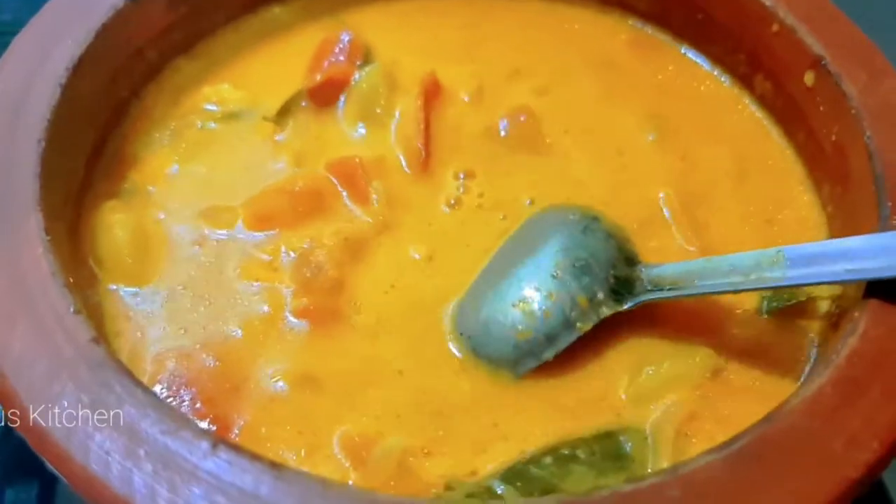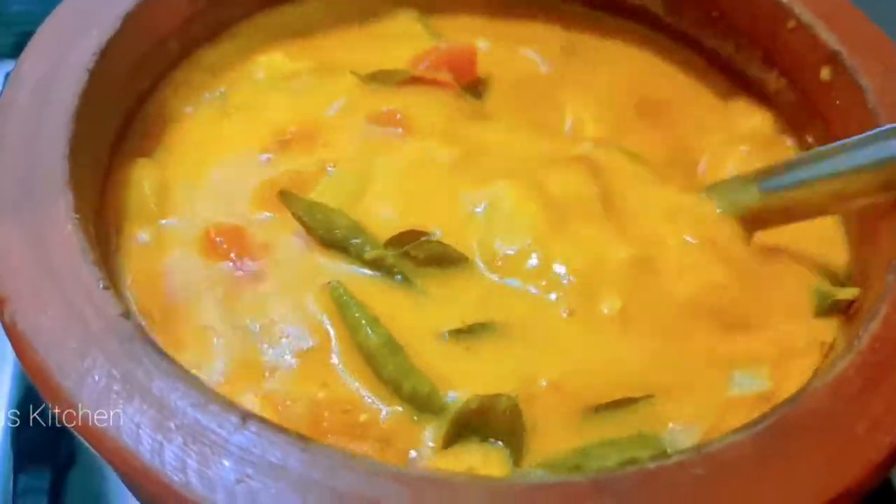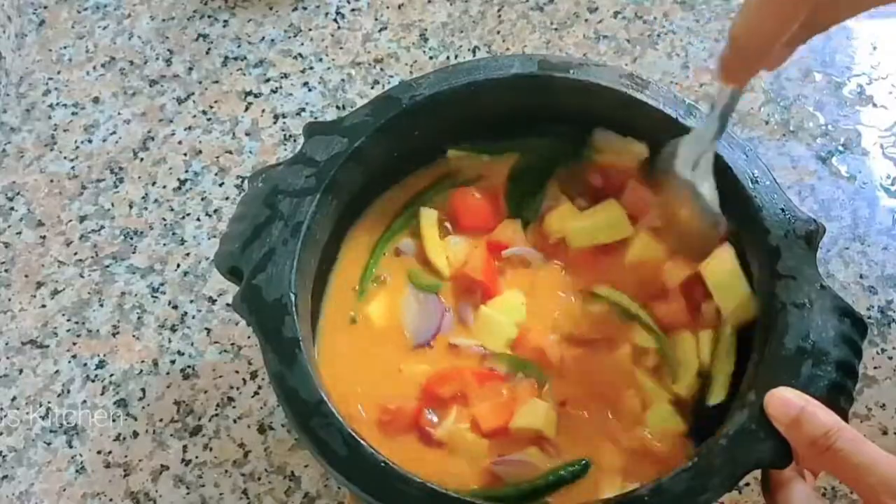Welcome to our new video. I am going to taste and taste. This is how I am going to taste.